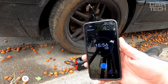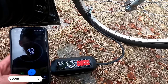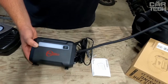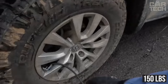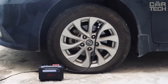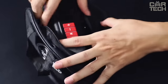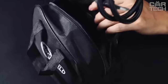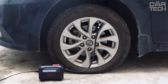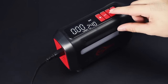Portable car compressor with fast tire inflation and convenient operation. Thanks to its powerful cylinder, it can inflate an ordinary tire to the required pressure in less than a minute. The maximum pressure is 150 pounds. The device is equipped with a dual LCD that shows the current and set pressure, allowing you to accurately control the inflation process. The compressor is made of durable materials and has an optimal cooling system. It is enough to connect, set the required pressure, and start. The compressor is equipped with auto shutoff and memorization modes.